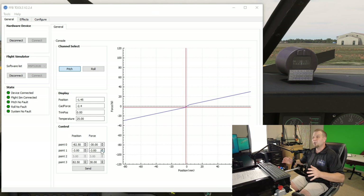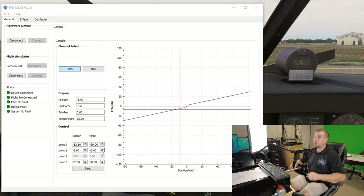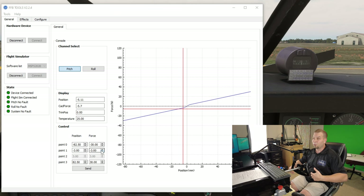The next thing to take notice of on the graph is the red crosshairs moving up and down the force line. The reason this is important is because the red crosshairs show the actual amount of force being applied to the yoke. Once we get into effects like turbulence and dynamic forces, you will notice the red crosshairs going above or below your actual force line — that's because using dynamic forces, as the plane speeds up the air you're going to have more resistance across your stabilizing surfaces.